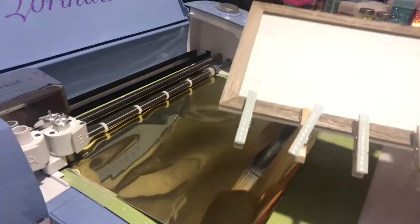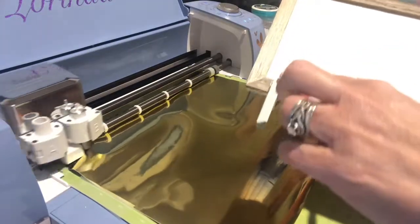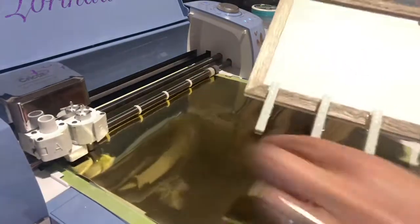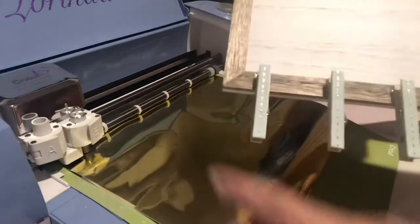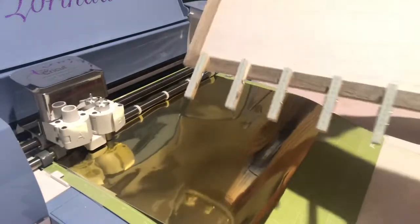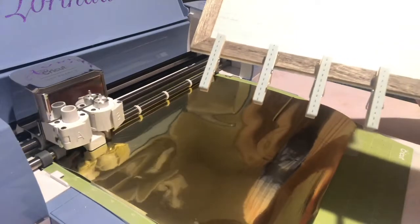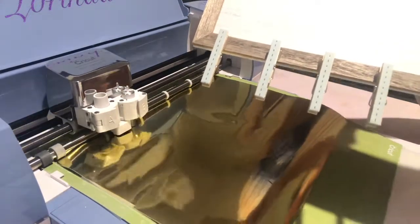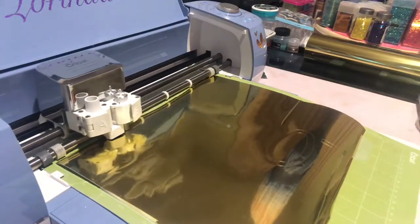While that's going, I do want to show you — I actually changed the color of my washi tape because I wanted to do gold, so I changed it to this blue with gold lines. I didn't even take the pink off since it was so light; I just put this over top of it. It only takes about 30 seconds, but I thought it would match a little better.